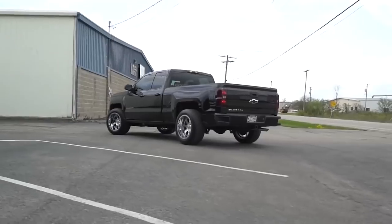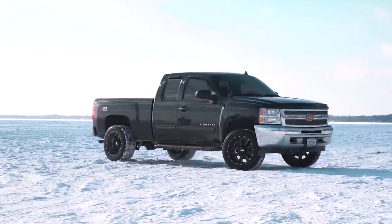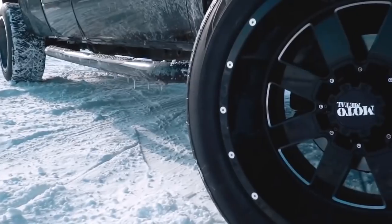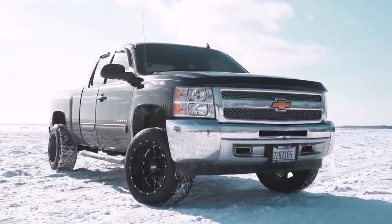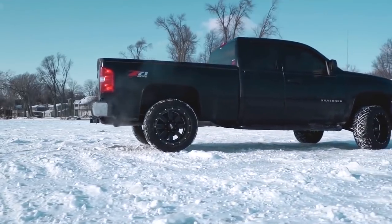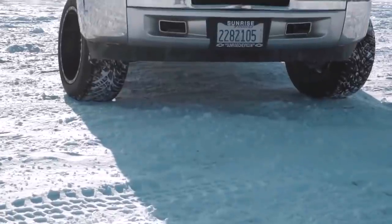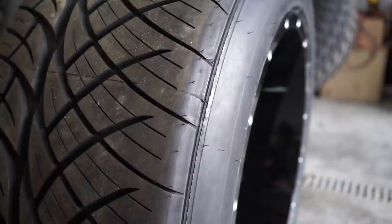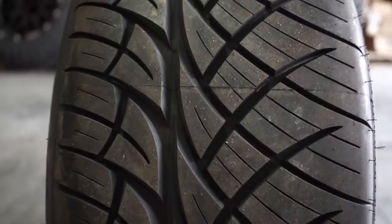One of the popular options for the street truck look is going to be something like the Gear Big Block or a Moto Metal 962 wrapped in something like the Nitto 420s. These are a very sticky, very aggressive-looking street tire — not aggressive in the sense of off-roading, but aggressive in the sense that you feel like you'd see it on an Audi R8 or a Lamborghini or some sort of exotic car, just with the way they have the tread pattern design.